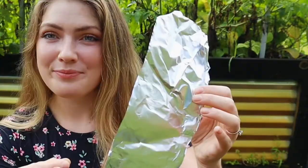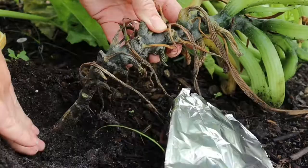The protection methods are easy enough. What we're doing is cutting off a few pieces of foil and wrapping them around the base of the plant. This will prevent the larvae from eating through the plants because they're going to be hit with foil and they can't eat through that.